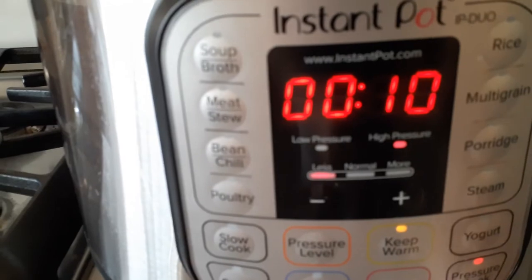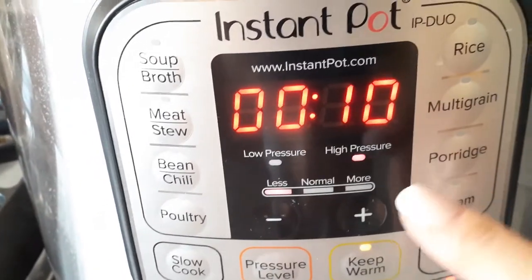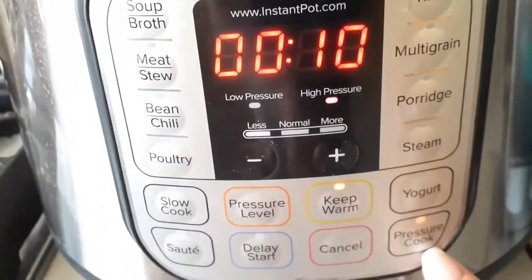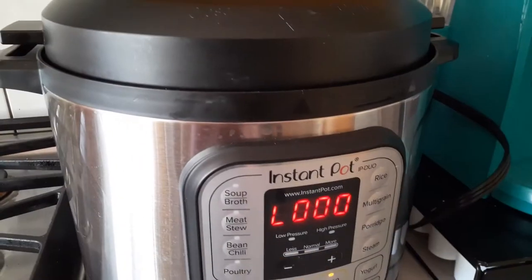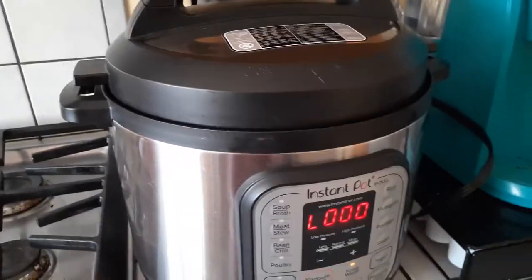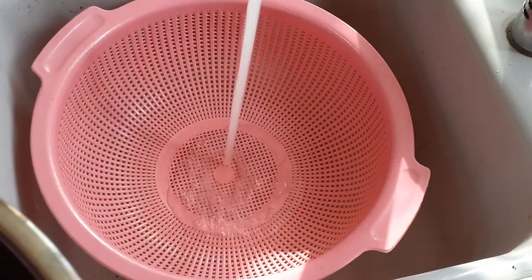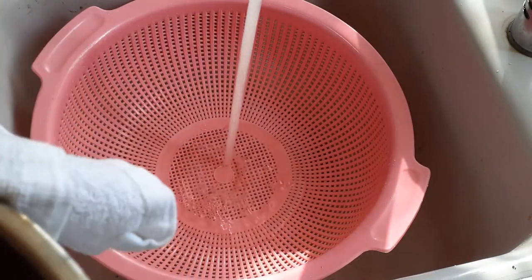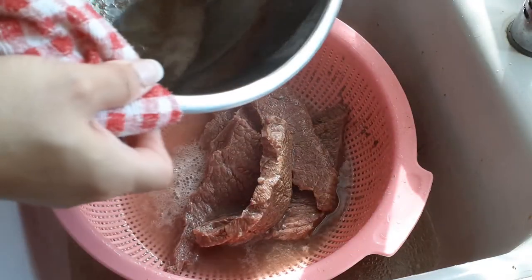All I'm going to do is high pressure cook it for 10 minutes. We're going to start off with that to parboil it, cooking on high pressure for 10 minutes, and then once that's done we are going to quick release it — meaning you turn that vent towards you so it will quickly release the steam. Once that's done, go ahead and take everything out so we can get rid of all the fatty stuff that's in there.